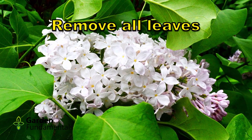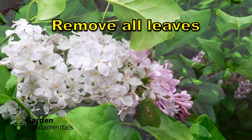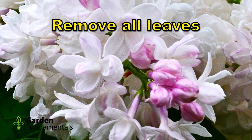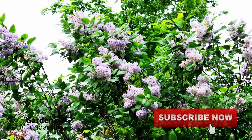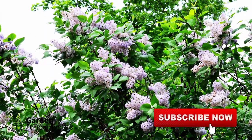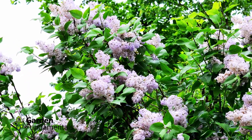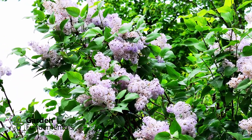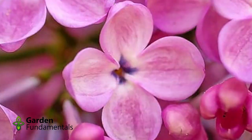As soon as you cut that stem, cut off all the leaves. The reason is that the leaves lose water, so that little stem has to supply water for both leaves and flowers, which means the flowers don't last as long and the stem will droop more. So get rid of all those leaves. If you want leaves in your bouquet, cut some extra stems just for the leaves and cut any flowers off of those.